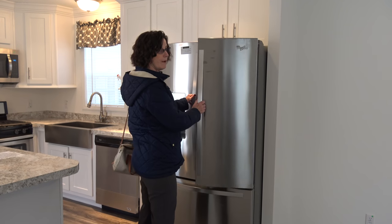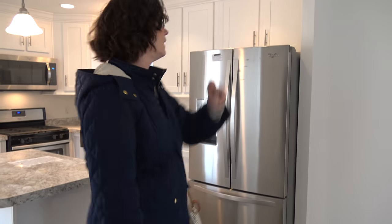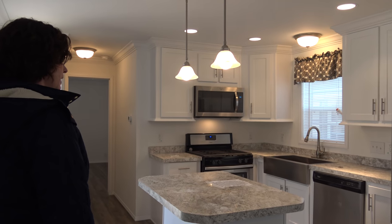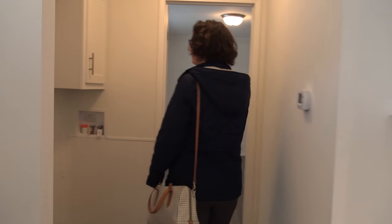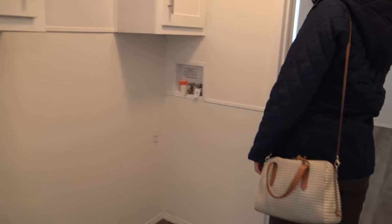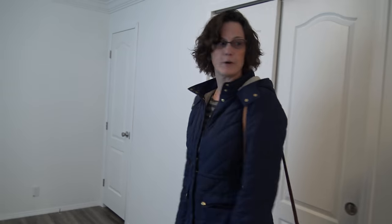He gets half, I get half — don't touch my half of the fridge! And I love the fan. There's so much light. Okay, go check out your bedroom. Your washer and dryers are coming — those have been ordered, they're on their way. Wonderful!